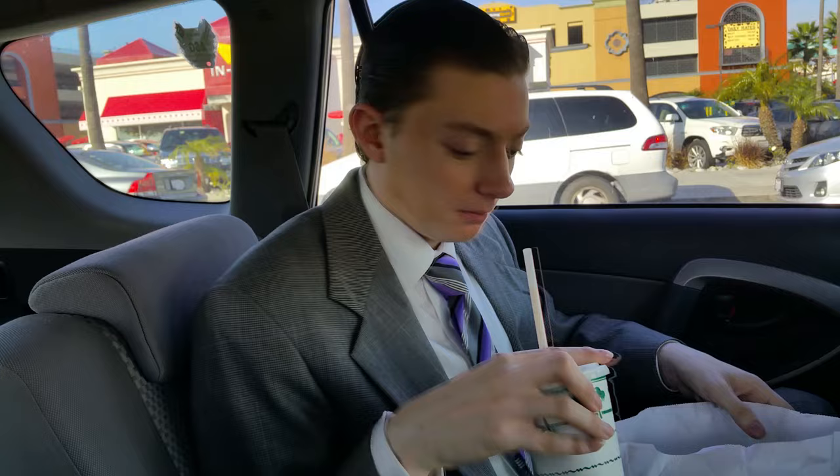As for the bun — just standard. Nothing flaky or falling apart. You're gonna get a good grip on everything with it, so no drawbacks there. And again, I really do have to admire the quality of the beef that they use. Thin patties, but good quality meat, and that's something that really should be admired.